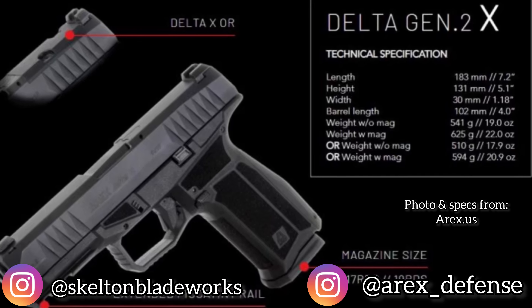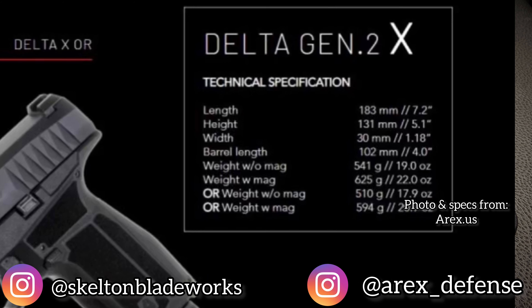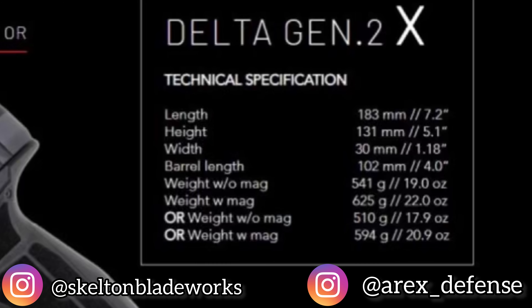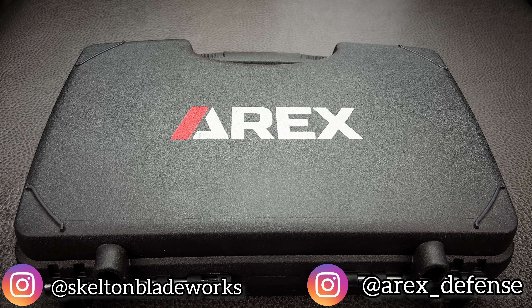This is the second generation of the Delta. Mine is the X configuration. Like the Glock 19X, you get the compact slide with the full-length 17-round grip. But the main difference and the main benefit is that these are slimline. Think of stack and a half — think of your SIG P365s or Glock 48. It's much more like that.